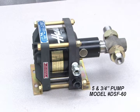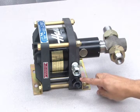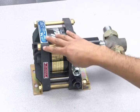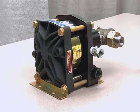This is a five and three-quarter inch pump, model DSF-60. The air drive section on this model is identical to all other five and three-quarter inch models. The cycling spool is here, this is the drive section, pilot stems are on the opposite side, and all parts are identical to other five and three-quarter inch models.